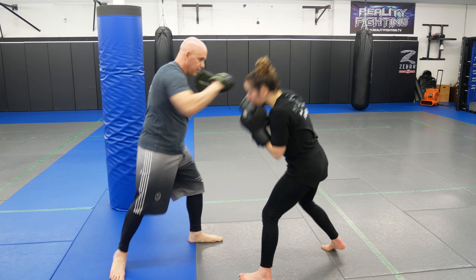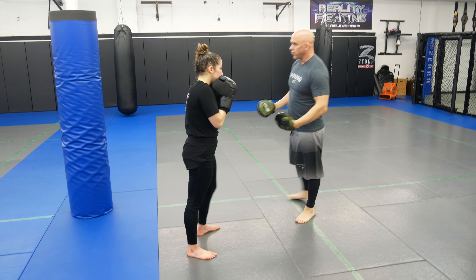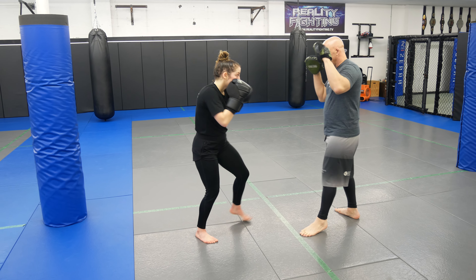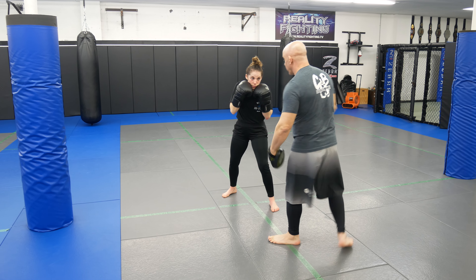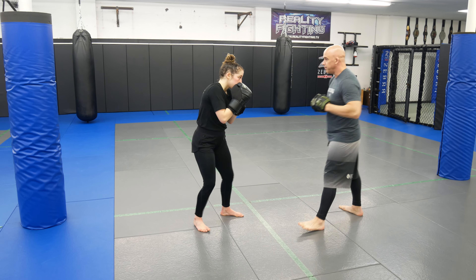That's going to be the first one. Second one, now we're going to add punches to that — just boxing still. So she's going to jab, she's going to slip, she's going to pivot and take an angle. When I square off, she's going to hit the cross. That's going to be part two.